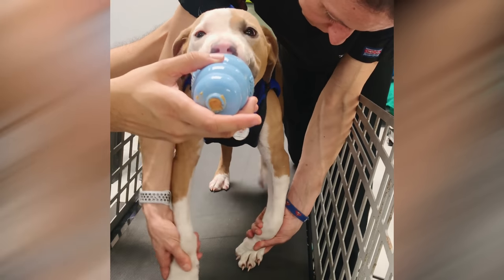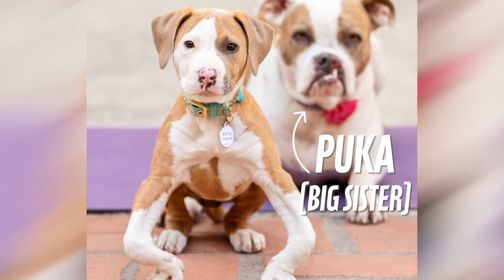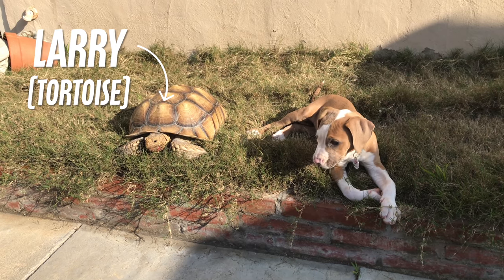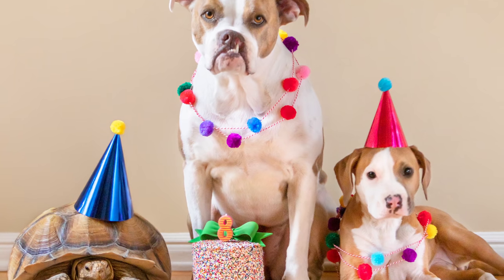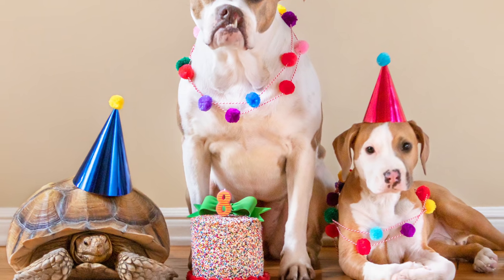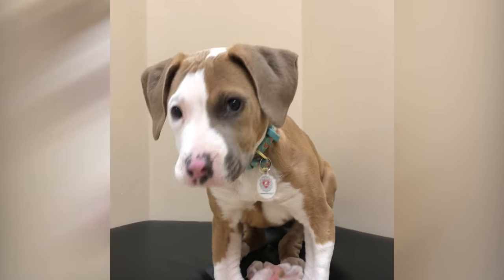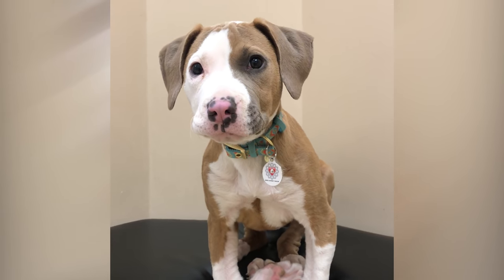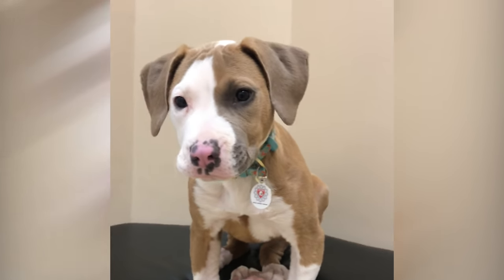Thank goodness she had a foster sister, Puka, to teach her some of the ways — very gentle on her. And even a brother named Larry — yep, he's a tortoise. This oddball mix, in addition to her dad and her foster mom who just would not give up, has helped her make tremendous progress. We're going to let her trick-or-treat, and I'm hoping that she'll actually be able to walk down the trick-or-treat neighborhood. Stay tuned for that.